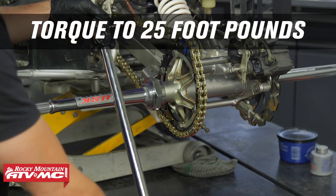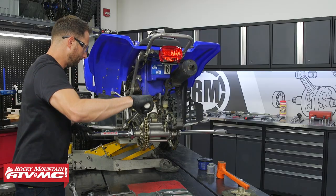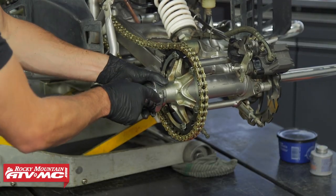To get the correct torque spec on the nut, make sure the tool is 90 degrees to your wrench. Then rotate the axle until you can see the Allen bolt and remove it.